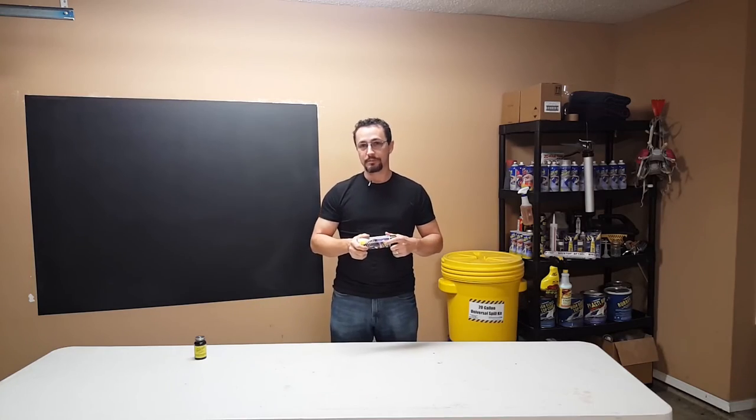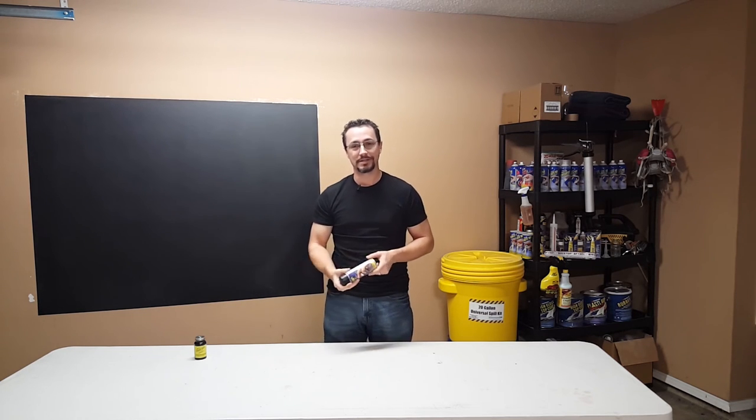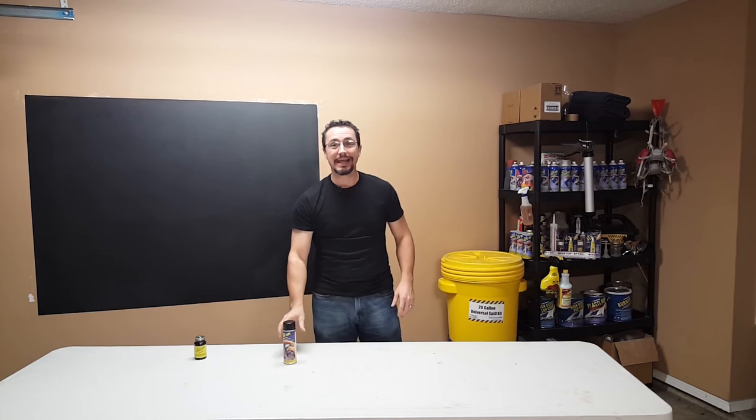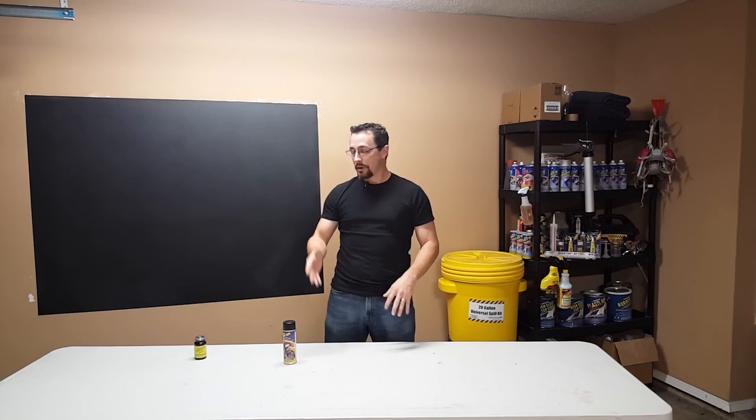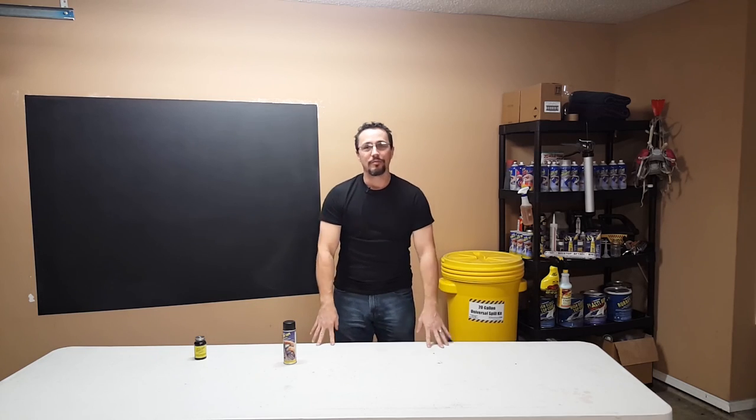This is probably the shortest PlastiDip video I've ever done, but I really felt like I had to share this experience with you. PlastiDip liquid tape — if you have any questions, come by our Facebook page at facebook.com/awarehousefull, or come by our website where we have live chat at www.awarehousefull.com, where we have PlastiDip aerosol liquid tape and a warehouse full of amazing products.